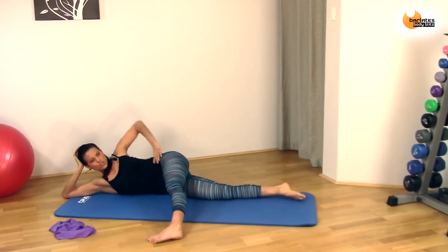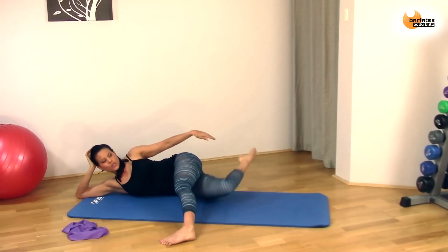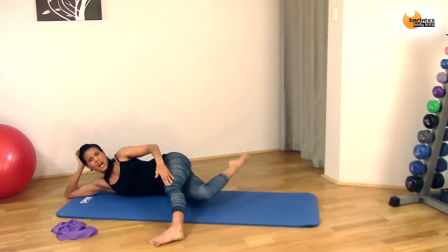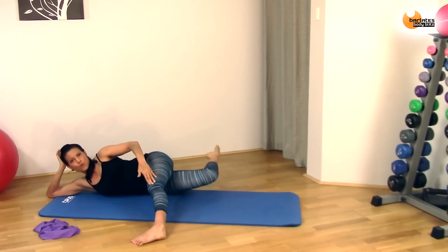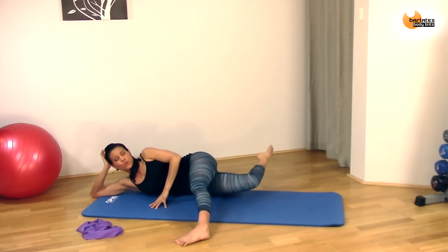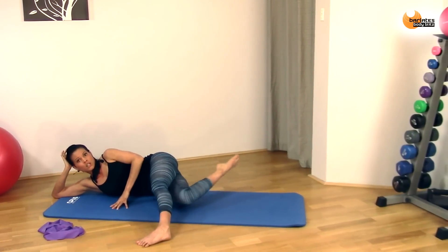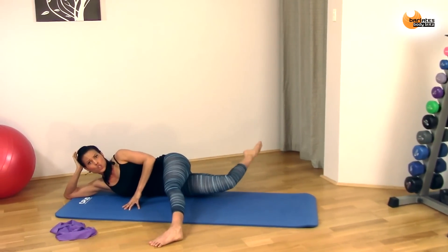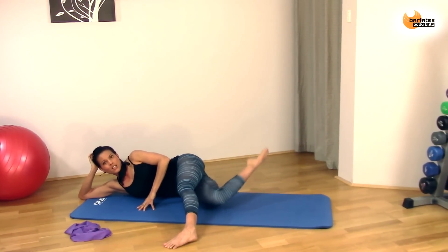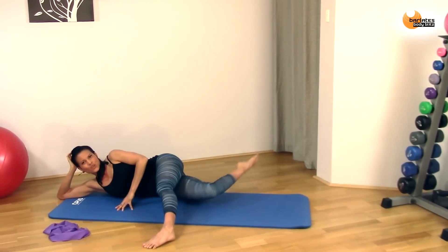Now straighten that leg and come back forward so your hips are stacked. Bend this leg and bring it up as high as you can. We're just going to go forward and back — it's almost like you're meeting the back of this knee with the other knee, then pushing back. Keep your leg up off that mat, just going forward and back, keeping your leg in the same horizontal plane with your foot slightly higher than your knee. You're feeling this in your inner thigh as well as your glute and your hamstring. Keep pushing, keep going, don't drop your leg. Eight, seven, six, five, four, three, two, one.